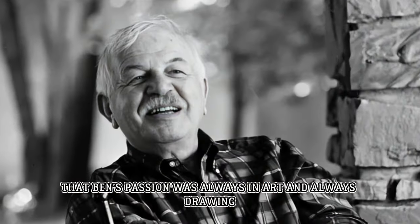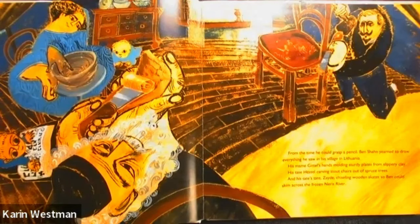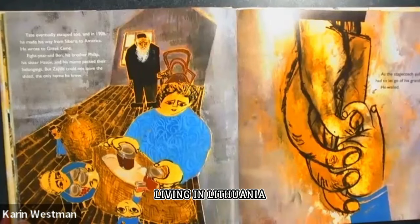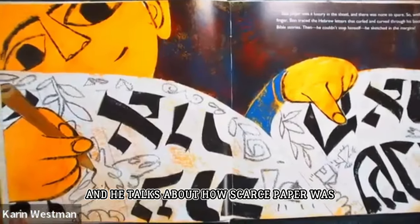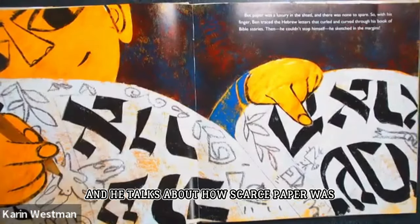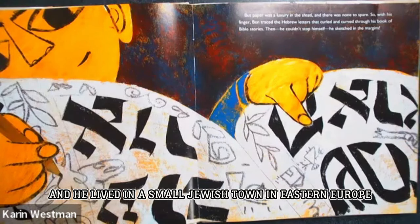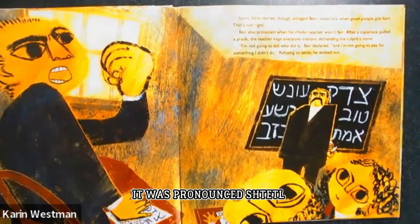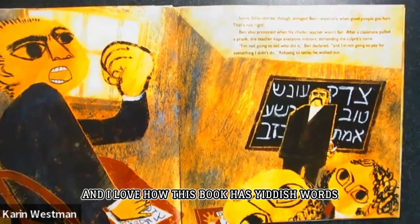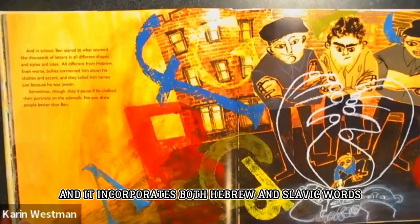You can tell that Ben's passion was always in art and always drawing. The book starts with his life in Lithuania, living with his mother, his grandfather, his dad, and his siblings. He talks about how scarce paper was, how he wrote in the pages of the Torah. He lived in a small Jewish town in Eastern Europe, pronounced 'shtetl.' I love how this book has Yiddish words — a language based on German that incorporates both Hebrew and Slavic words.